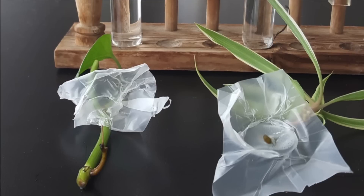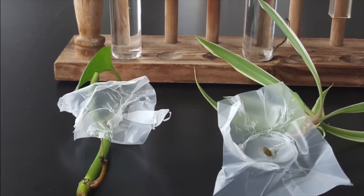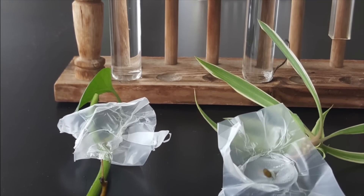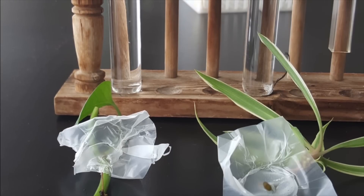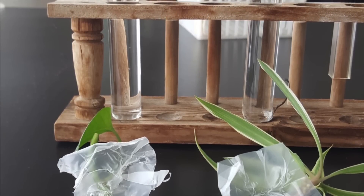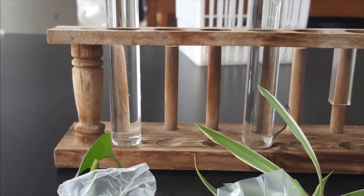We came back on Tuesday, four days after we prepared this experiment, to check how much transpiration took place in each test tube. And this was the result. As you can see, there were clearly differences in the level of water. However, there were not much differences between the level of water in each test tube.